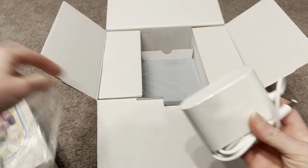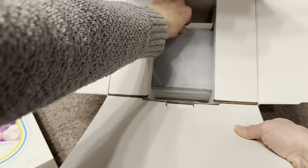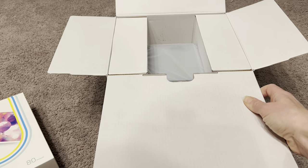Here is the charger cord, so I'm just going to open that up because I'm going to need it to plug in the printer. And then there is the printer itself in here. One of the features I was mentioning before is that it does work with an app.